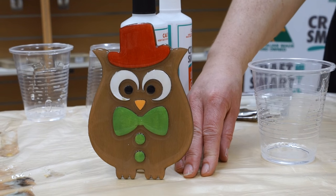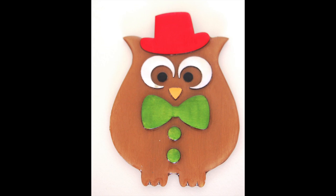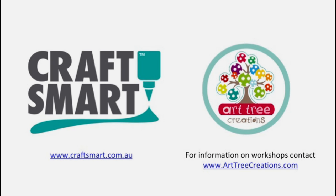Here you are — finished owl with a very high gloss shine. We'll see you next time!